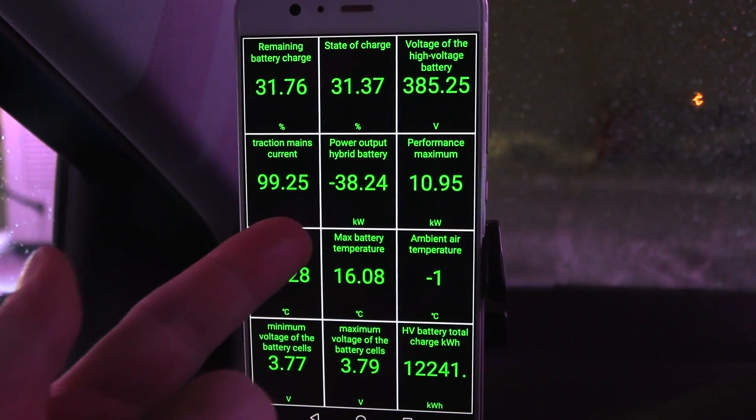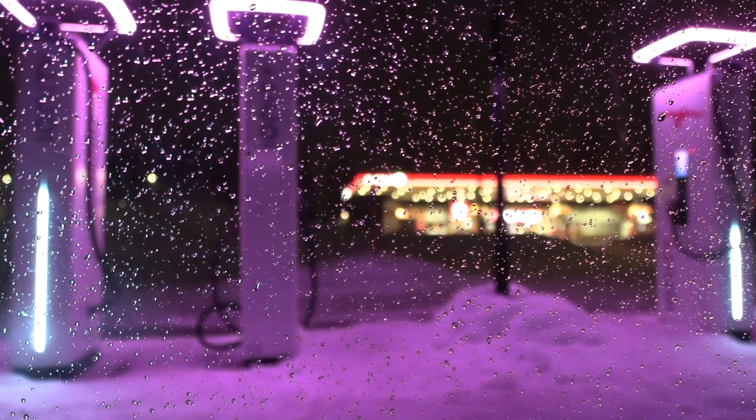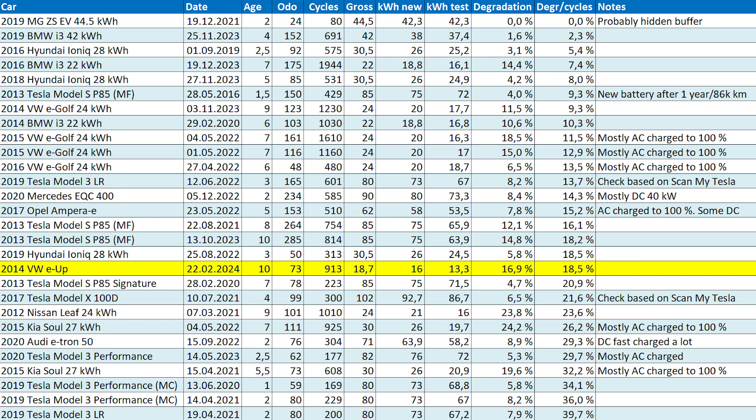We're down to 38 kilowatts now. I want to test the Supercharger — let's get over to the V2 Supercharger and see if it works. At least let me get more than 30 kilometers of range so I can get heat in the cabin. Before I forget — I calculated that we have 13.3 kilowatt hours remaining. If it's true that we had 16 kilowatt hours initially, it means we lost only around 2.7 kilowatt hours after 10 years. For a small battery like this, that's actually pretty good. But 13.3 kWh is a lot less than the Soul's battery, which can get at least 17-18 kilowatt hours net capacity.